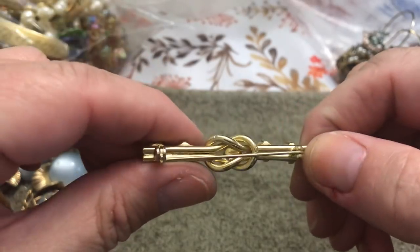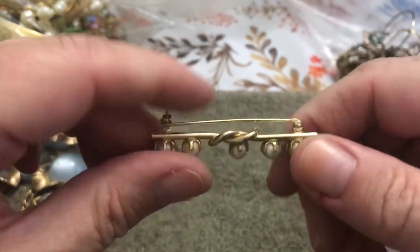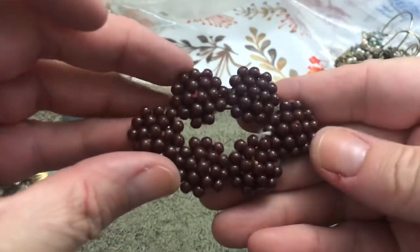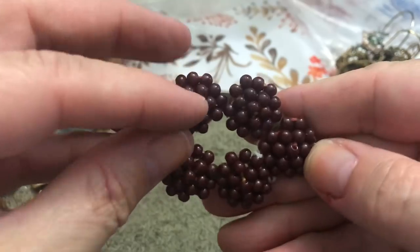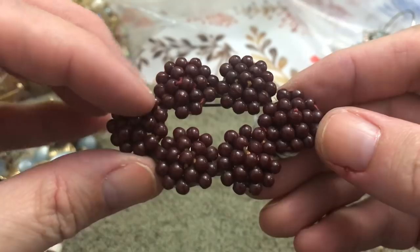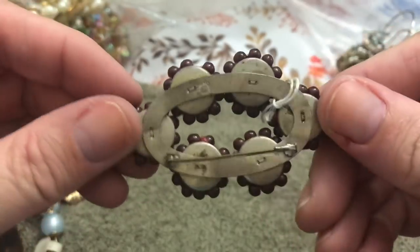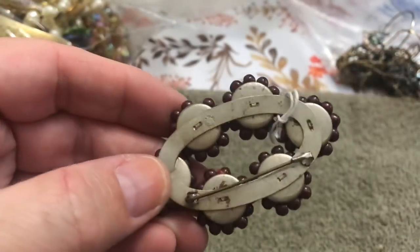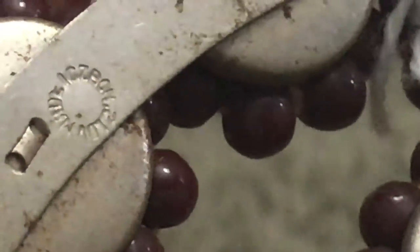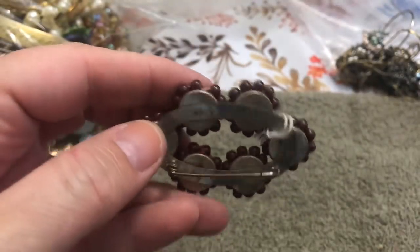That's pretty — got some wear but it's pretty. Whoa, look at that! Is this woven? I think I see some thread — like little red berries. I don't know if that says something — it's Czechoslovakian! That's kind of cool.